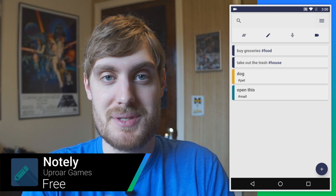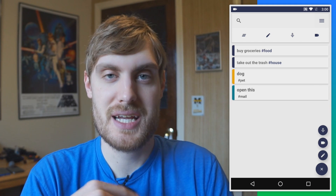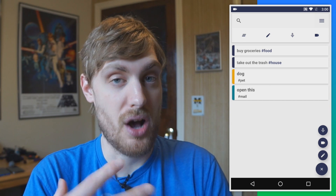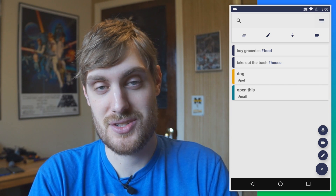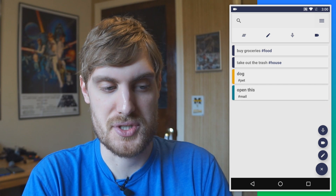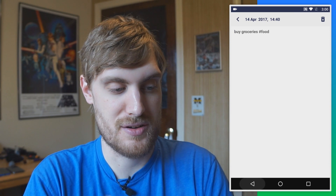There are a million note-taking apps in the Play Store, so why not another one? This one's called Notely, and the cool thing is you can take notes in three different ways: a simple text note, an audio voice note, or even a video note. All of these notes you can add hashtags to, to find them easily. So I have a few made — buy groceries tagged as food — and if I tap food, it shows me all the notes made under that tag.